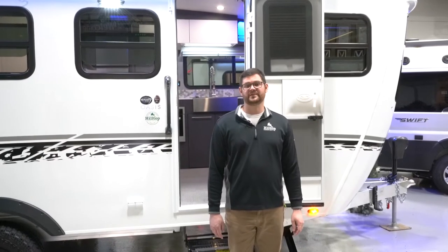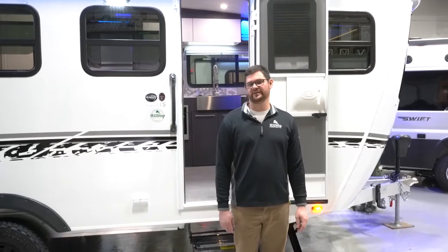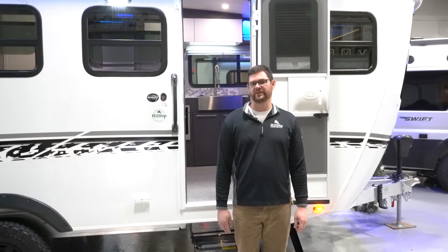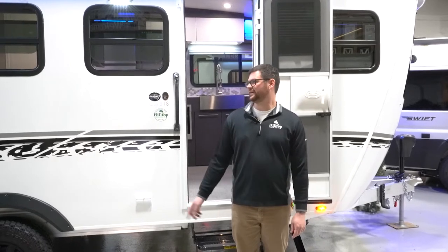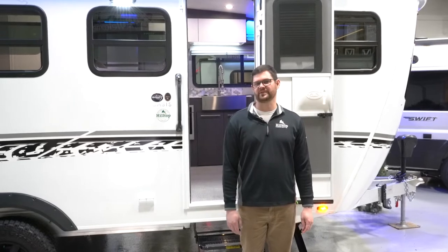Joe here again with Fridley, Minnesota's Hilltop Camper RV. We're excited to announce that we are now an Intech dealer, and today we're going to be going over the 2021 Intech Terra. This is the Rover edition, so I'll point out some of those differences on the package.